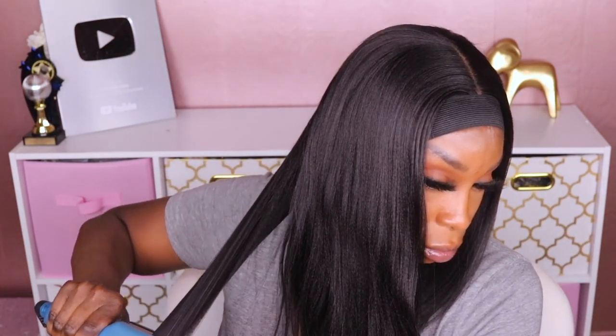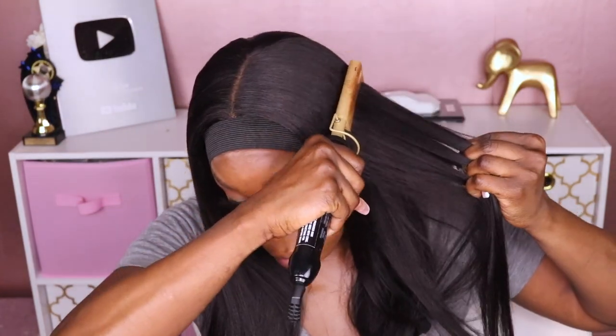I'm going to take my brush and go over this with my two-inch flat iron. This is my favorite brush to use when I'm straightening my hair — it helps you get that nice straight look with just one pass, as you can see. Now let's take off the elastic band.